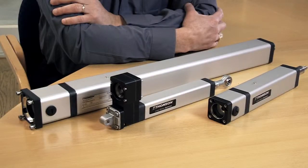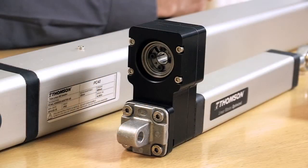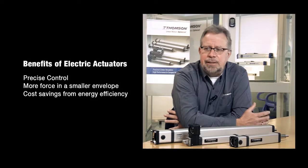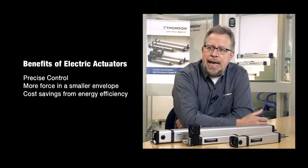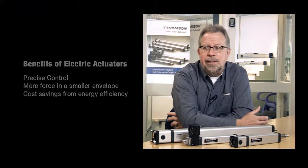Some of the benefits you'll realize from converting from air to electric are the precise control you'll get on your machine — you're able to control velocity and position very easily. You'll also realize the benefit of having a lot more force in a much smaller envelope. The third benefit is the savings from operating costs associated with air versus electric. Electric is a lot more efficient; you use energy on demand versus pneumatics where you use air as a prime mover, which is very inefficient and very costly.